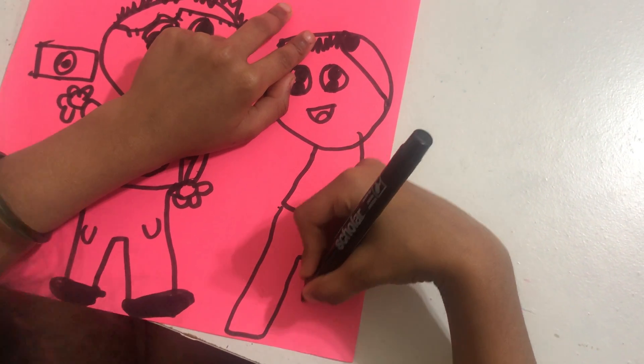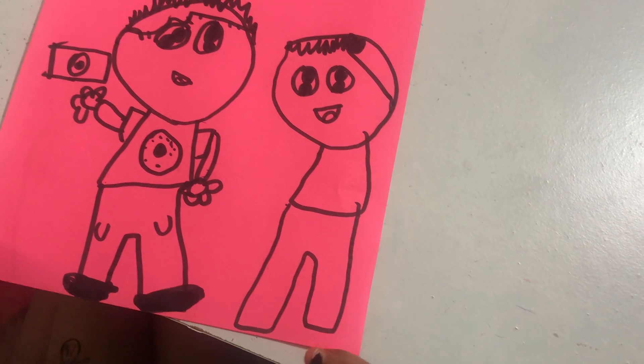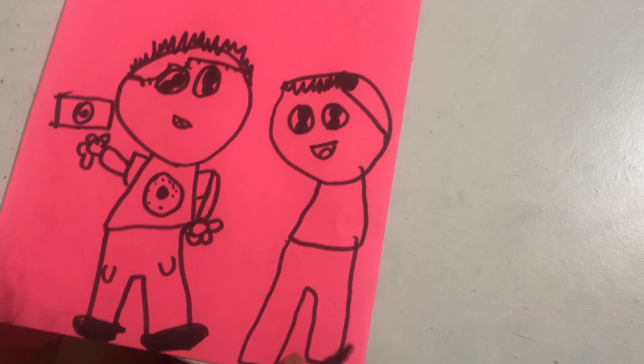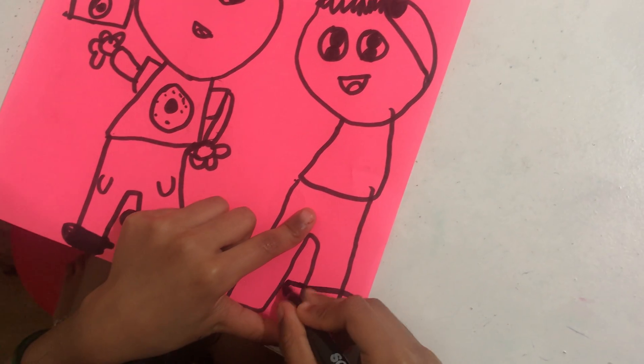I'm almost done. I don't have much detail — just done. I think it won't take too long, though it was kind of weird.